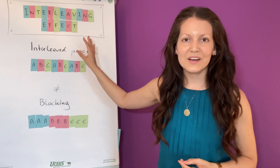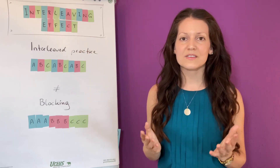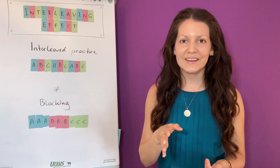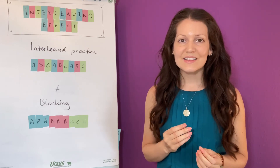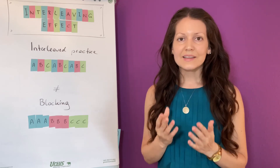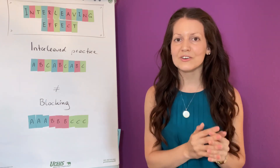My tip for you when you want to try the interleaving effect is make sure the skills you want to acquire are somewhat similar. So don't mix in some English literature when you're practicing your forehand and backhand, but make sure the skills are somewhat related. My second tip is make sure you mix in some old material that you learned weeks ago with the new material. That way, your brain will establish connections between what you learned today and what you learned back then.